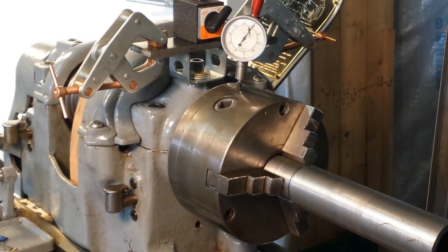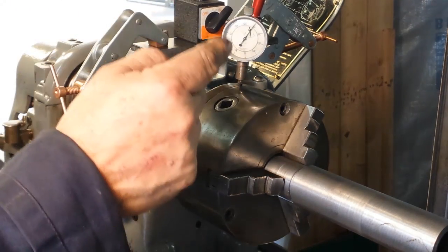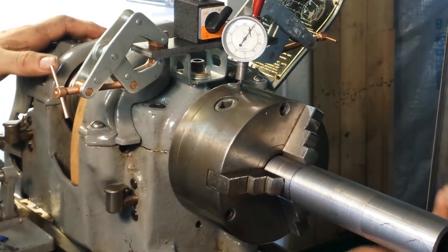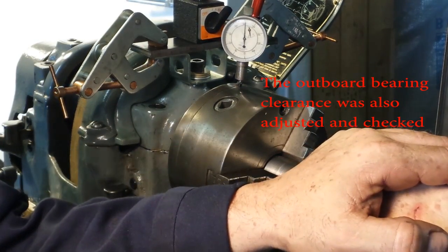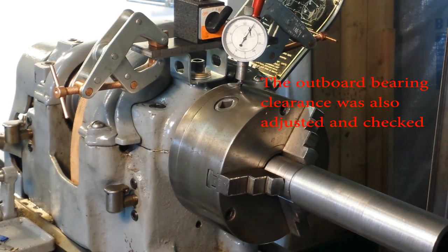We've got our dial indicator on a mag base — it's a ten-thousandths reading indicator. We used this to check the spindle runout; now we're going to use it for the bearing clearance. We're going a little negative — about four tenths negative — and then about five tenths positive. So it's got about nine thousandths clearance. The minimum spec is seven thousandths, so it should be right on. Just perfect.